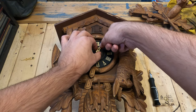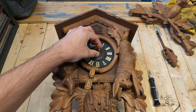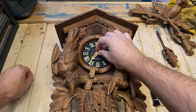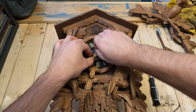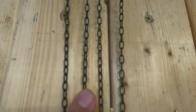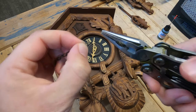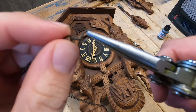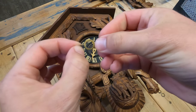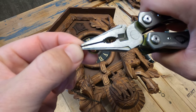Pick the hour hand and put it on. Next we have to put the rings that hold the weights on. The two chains on the inside get the rings and the two on the outside get the hooks. Using the gerber, take one side of the chain link and twist it to open it up, get the loop on, and use the gerber to squeeze it shut.